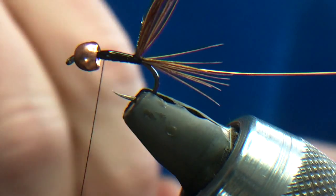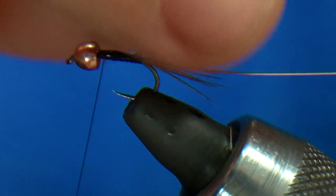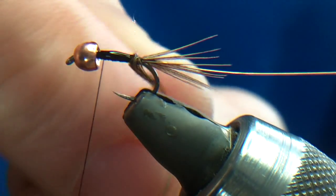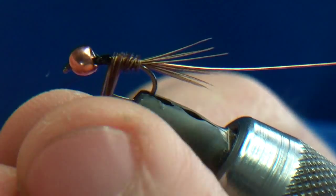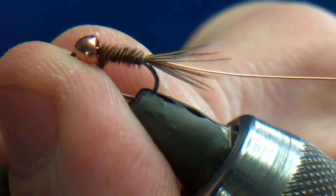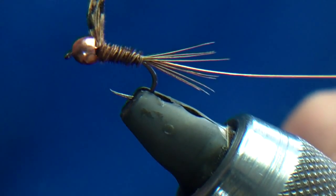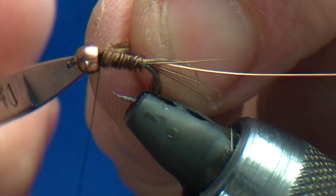It doesn't really matter to be honest, because once the fish have bashed this it'll fall apart and they'll still keep bashing it. Now I'm just going to wind the cock pheasant centre tail forward and take it almost to the bead, just leaving a slight gap for the thorax — about 3 or 4 turns — then trimming.